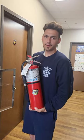So that's how you inspect and maintain your fire extinguisher.